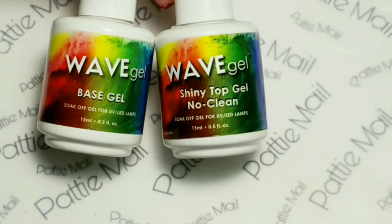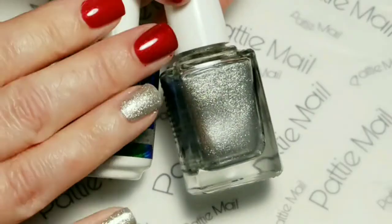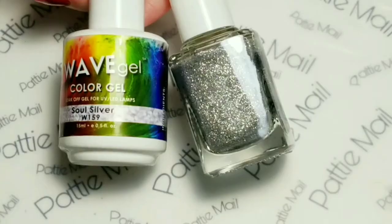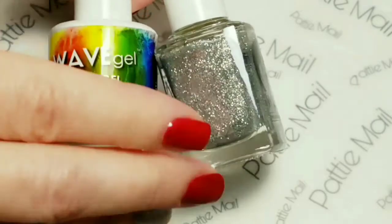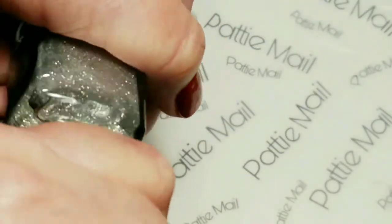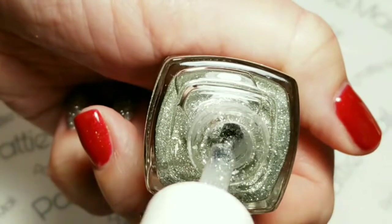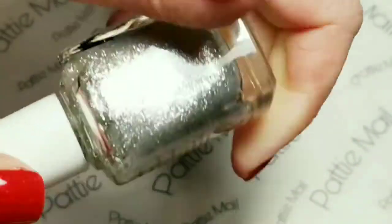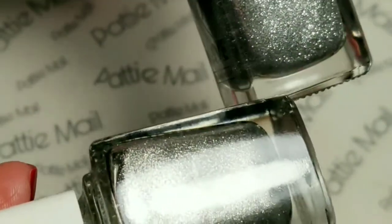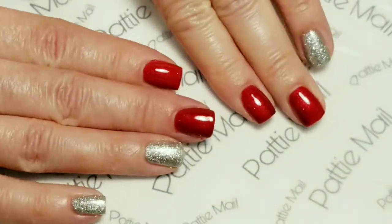I'll be using Wave Gel's Base Gel and Shiny No Clean Top Gel. I have two coats of Dracula's Cup on my fingernails, and also two coats of Aro Metal Saurus. I have one coat of Soul Silver, which has got a lot of sparkly glitter in it. I went with Aro Metal Saurus as the base color and then just put some glitter over the top of it so that it is extra sparkly. These are how I have my hands painted.